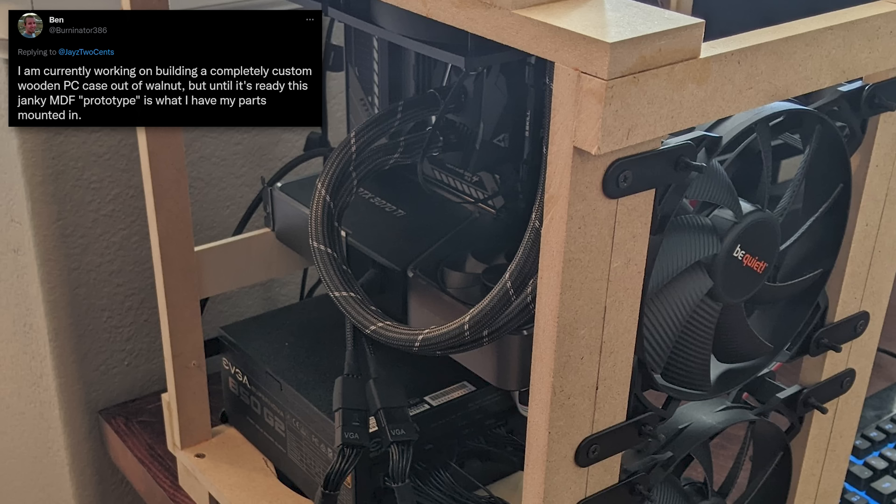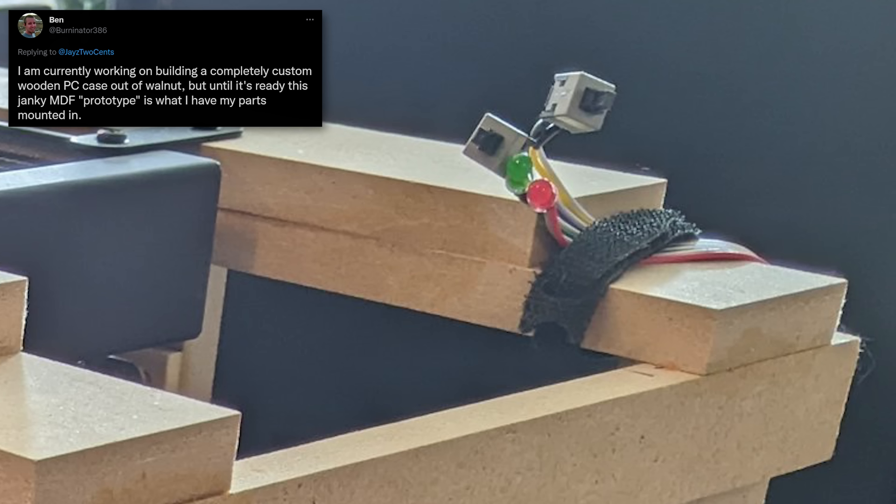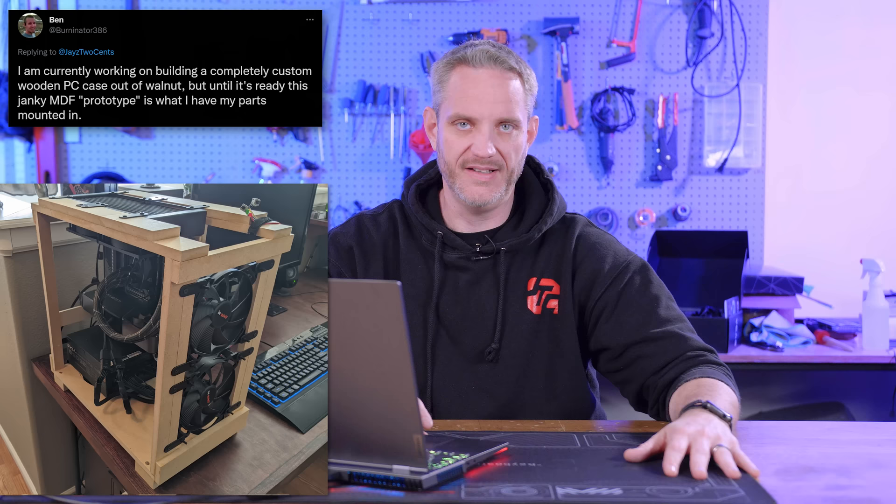He's got Be Quiet fans, a 3070 Ti, an EVGA — looks like an 850 G2. I just noticed his Velcro-down red LED, green LED, and random clicker buttons. Are they labeled reset, restart, and power? Are you going to know which one's which? I like the fact that he's framing it up with MDF so he has a template already, not wasting walnut when he starts cutting the more expensive wood. This one falls more under DIY rather than jank, but it was the Burninator 386.